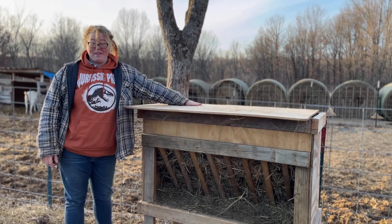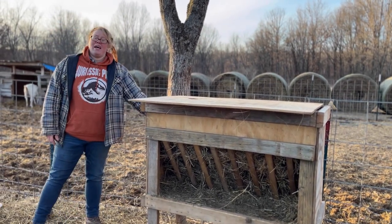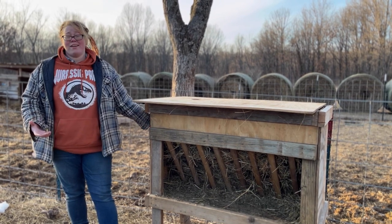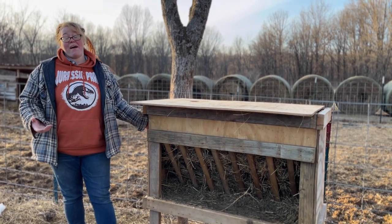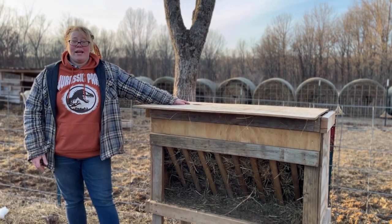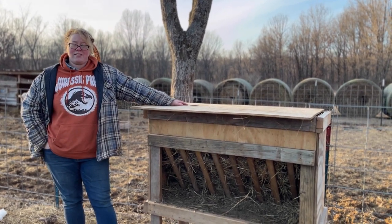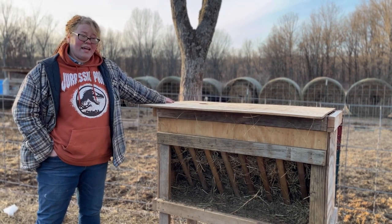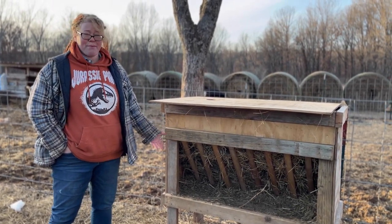Another thing we changed with our new model is we added slats to the inside so the top doesn't slide off. There have been many times where if it's really windy, this will just blow off and the hay gets wet inside. This is also only open on one side, which is a good thing and a bad thing. The benefit is you don't get as much water on your hay if it's raining — the back and both short sides are covered. But if you have some pushy goats, they will monopolize the whole space, whereas with our new version you can access the hay from all four sides, giving other goats and sheep a chance to get some hay without getting bullied away.